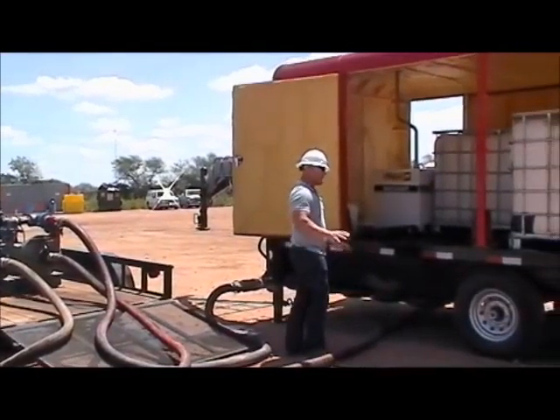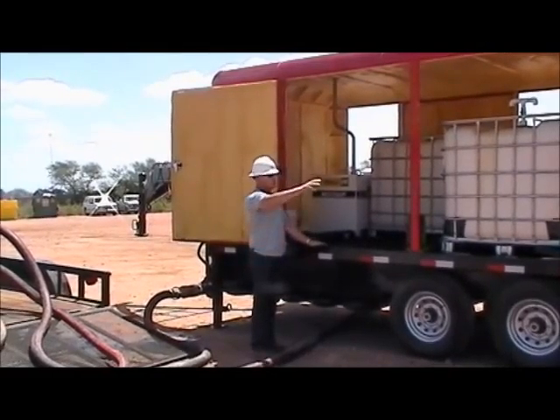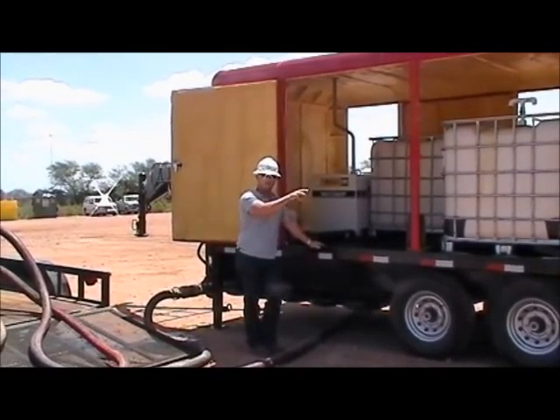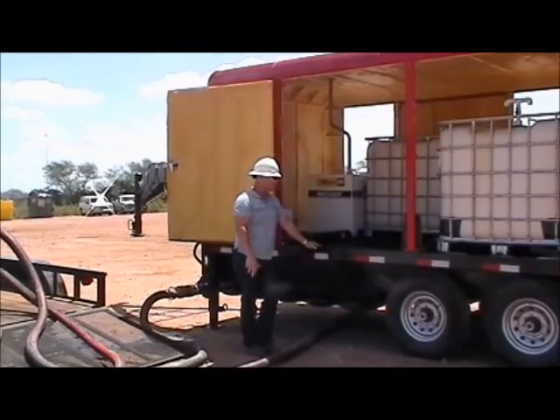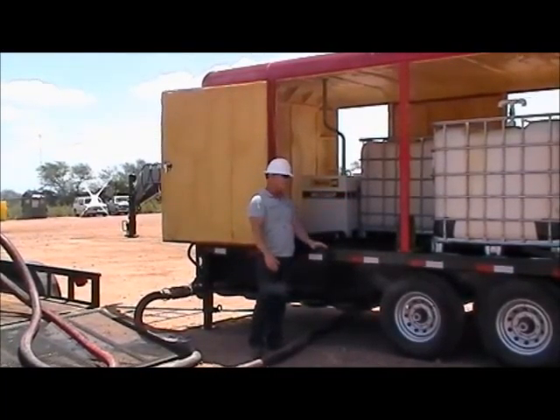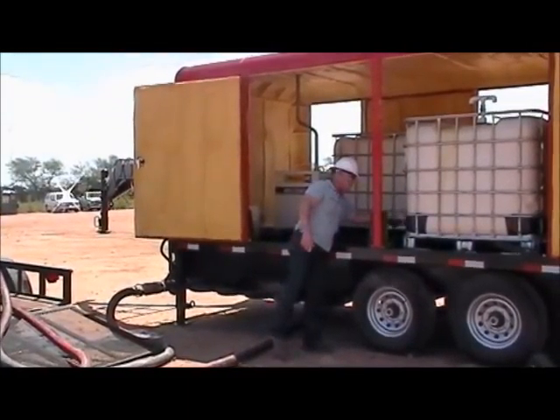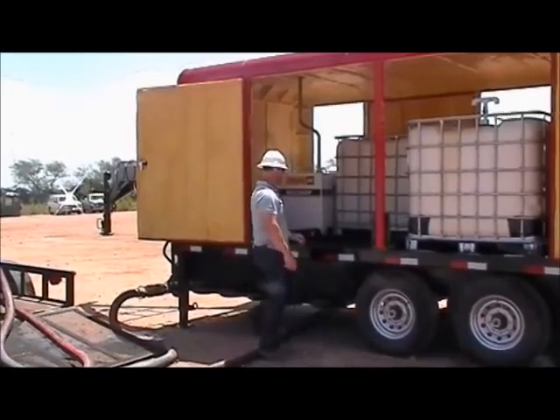The trailer itself, we've got it set up with secondary containment built in. This is a four-tote trailer — an enclosed system for cold weather application. The totes set in here and lock in place. We've got suction manifolds that hook up to the suction side of the totes themselves.